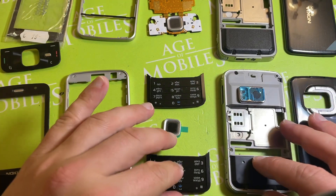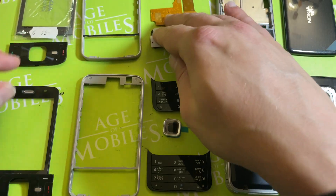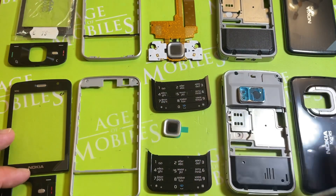That was a comparison of parts for the Nokia N96 Titanium color — genuine as well as replicas. You can buy them here from us. See you.